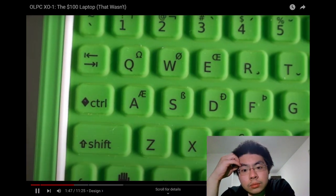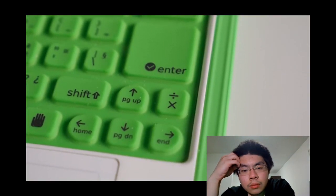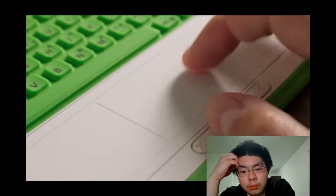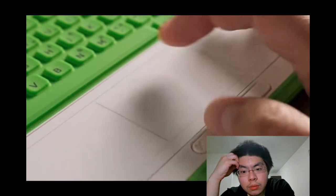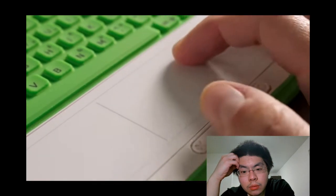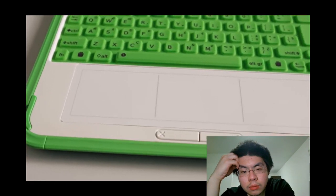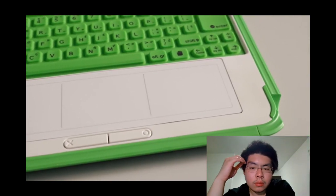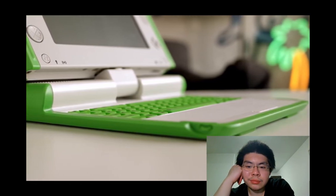A number of keys sport alternate characters, and a few are dedicated to math or science functions like division and multiplication. In front of the keyboard is a touchpad made by Alps — it works well and, unlike the keyboard, its two buttons have a satisfying clicky feel. On either side are additional areas originally planned for use with a stylus, but they were never enabled in software, and the XO doesn't have a place to store a stylus on board.